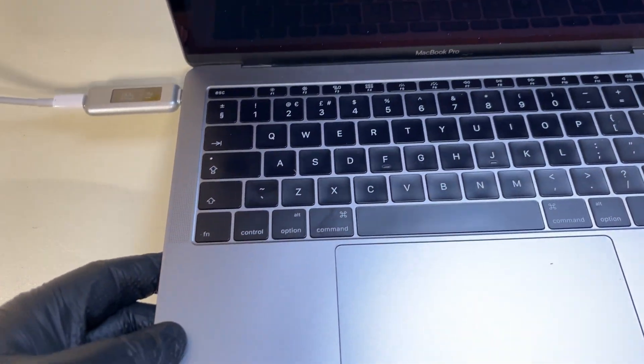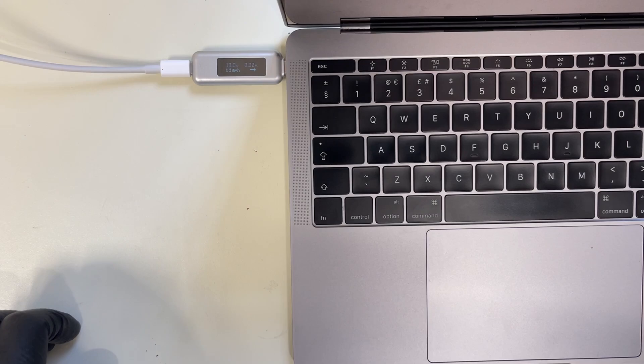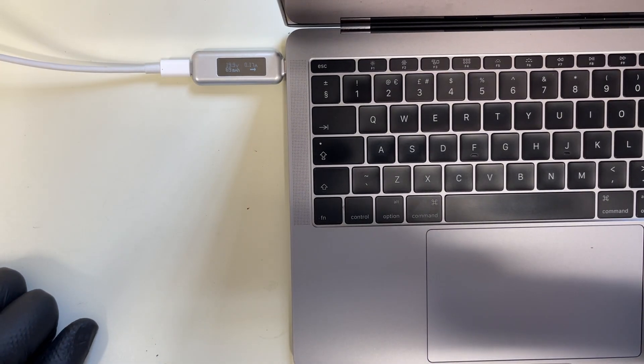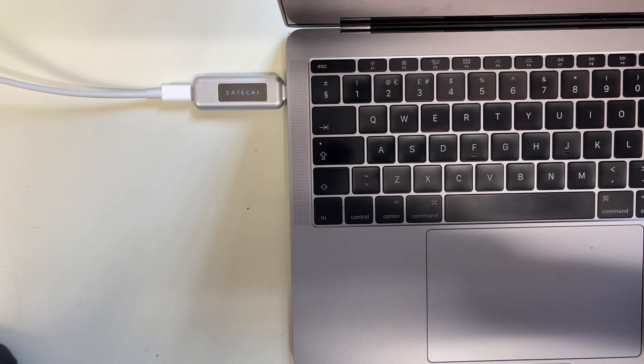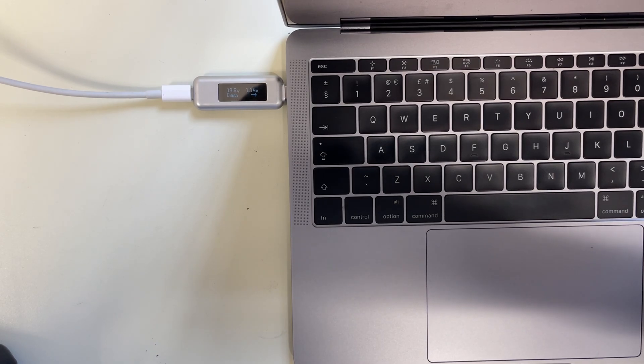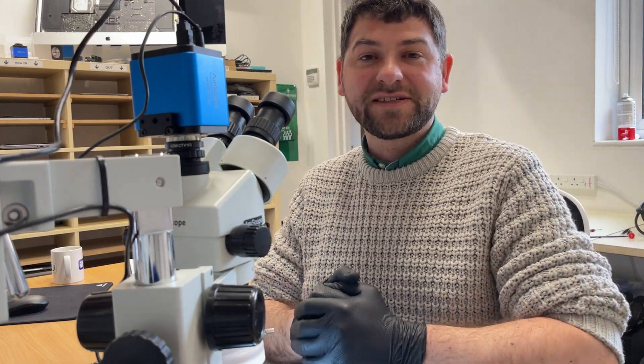The Mac is up and running again. It's fully charging the battery and the other port is back in the game as well. Another fixed Mac! Hope you learned something from my videos. If you do like them, don't forget to like and subscribe to my channel. Thank you very much and see you next time.